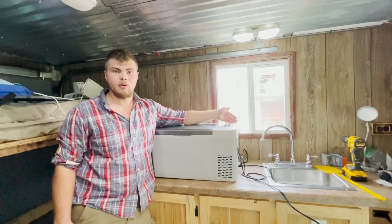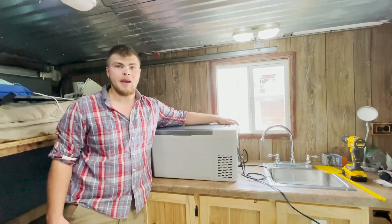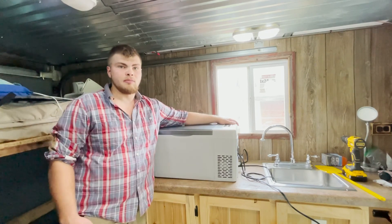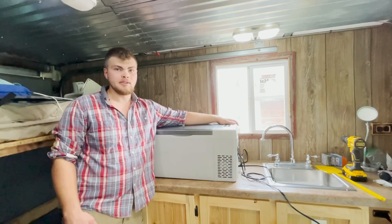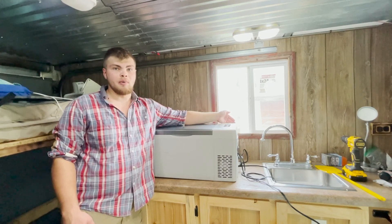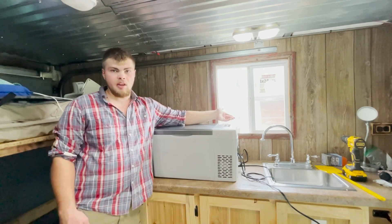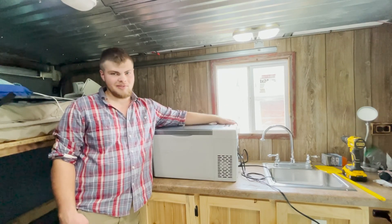That is my review of the 23-quart Bouge RV 12-volt fridge. If you want to pick one of these refrigerators slash freezers up for yourself, I have an Amazon link down in the description for both the 23 and 30-quart models. If you purchase through that link, I get a small percentage of the purchase price, which really helps me out, but it's completely up to you. Thank you so much for watching and I'll see you in the next one. Take care.